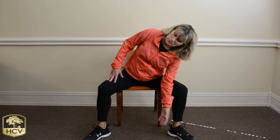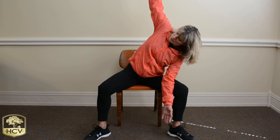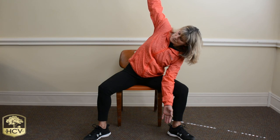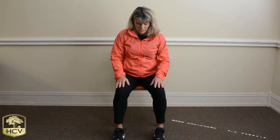Now let's drop that left arm to the inside of that left leg, reaching that right arm towards the ceiling. Start that breathing — inhaling and exhaling. And as you exhale, drop that right arm, coming back nice and tall in that chair. Bring those feet back together.